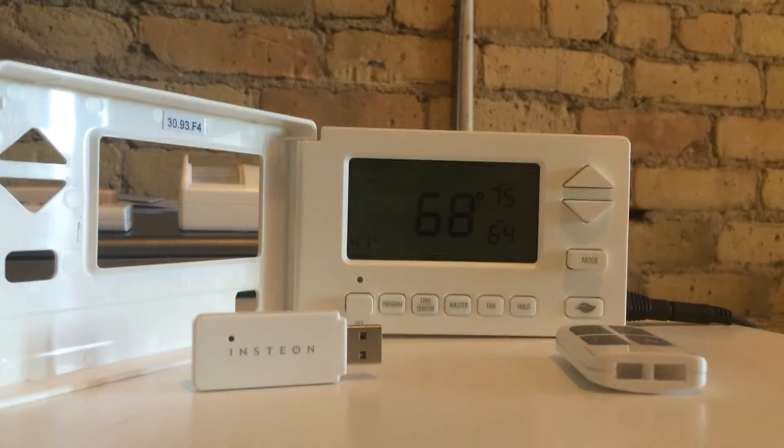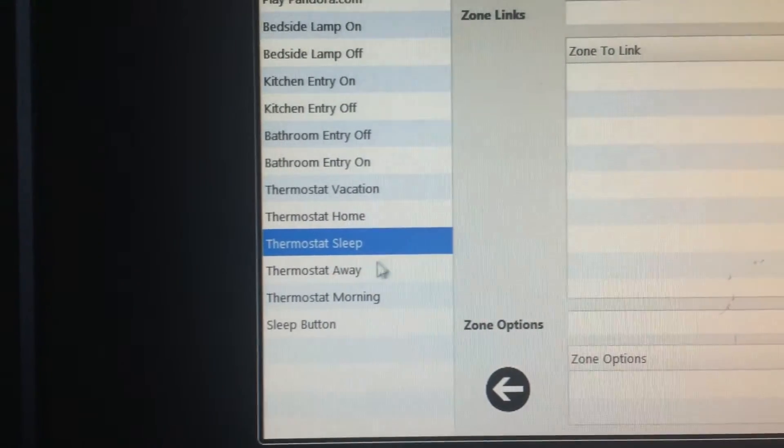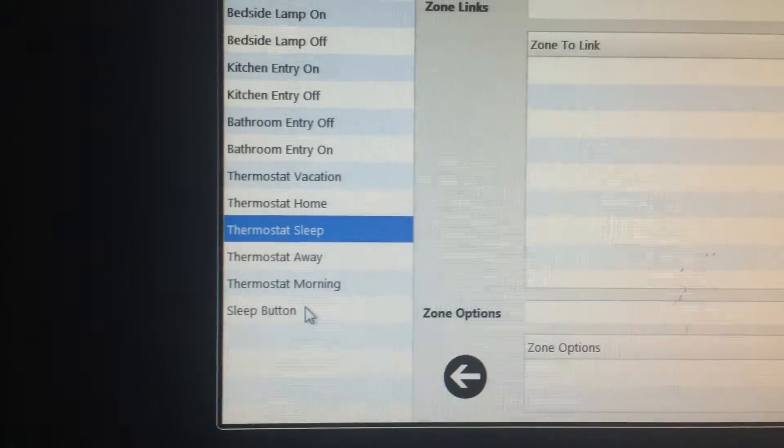So let's see how this is set up in the software. We have our thermostat zones here: one for vacation, one for home, one for sleep, one for away, and one for morning. We also have a sleep button here that will adjust and set thermostat sleep whenever you press the button on the remote.